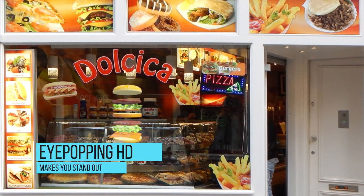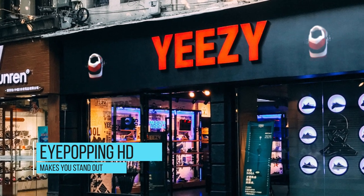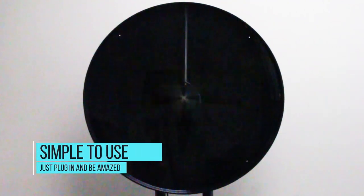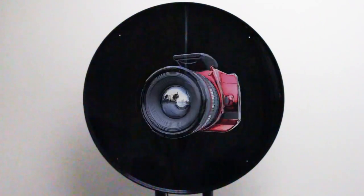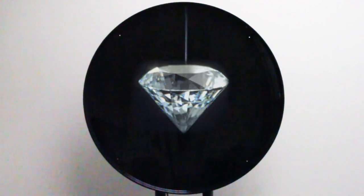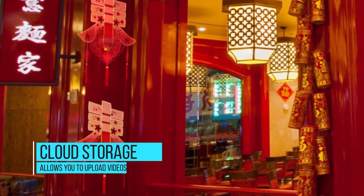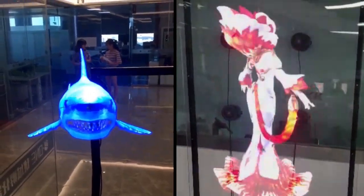The iView fan is 25.5 inches wide and can be docked anywhere you please. The iView 3D fan is also compatible with WiFi to transfer and load new videos to your 3D display anywhere you need.